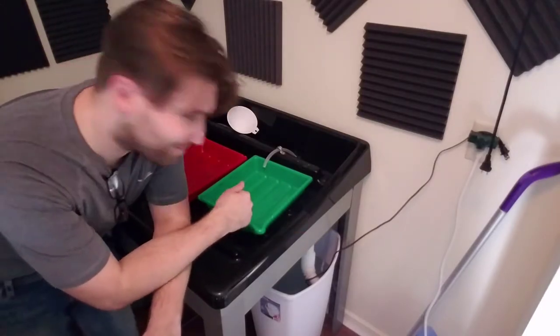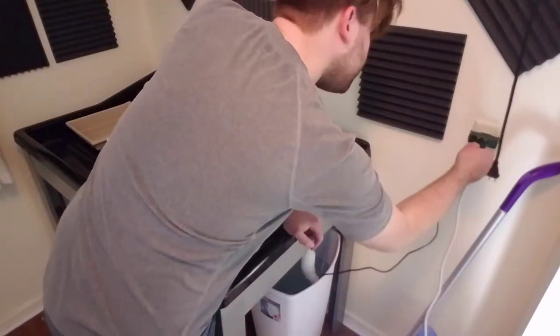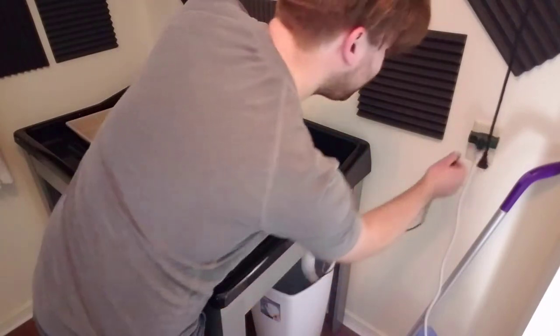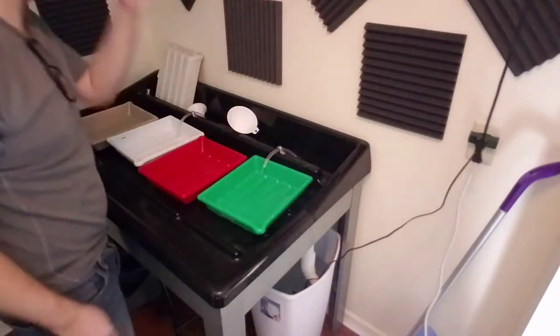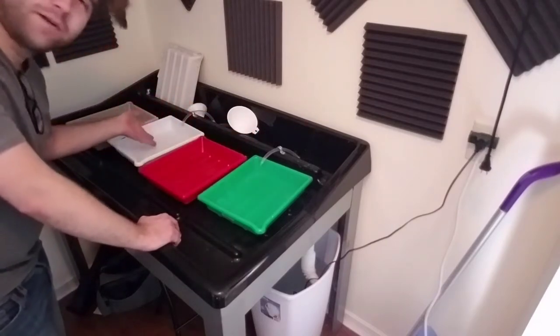Real quick while we're here, I'm going to plug in the water pump and the safe light and turn off the lights just to show you what it looks like. It must be difficult to see, but there is water flowing at a pretty even rate into this tub and the white one. And now I've got the safe light plugged in. If I turn off these two lights it'll get a little bit darker.